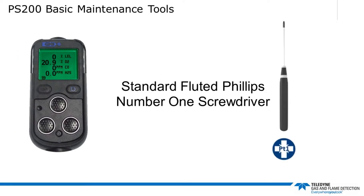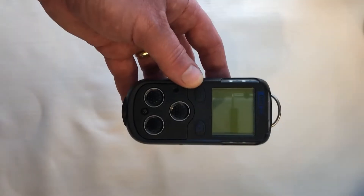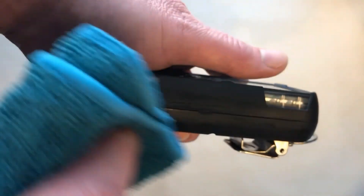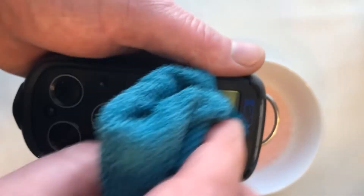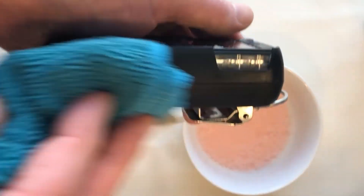To carry out this work, all we need is a standard fluted Phillips number one screwdriver. When cleaning the PS200, we need to use a non-abrasive cloth. In extreme cases, a mild soap solution may be used — such as a light dishwasher liquid — with a non-abrasive cloth to remove any stubborn marks.